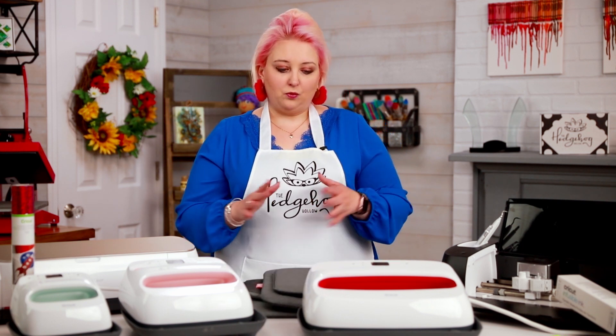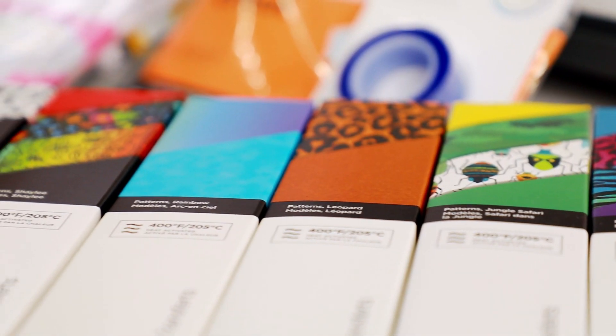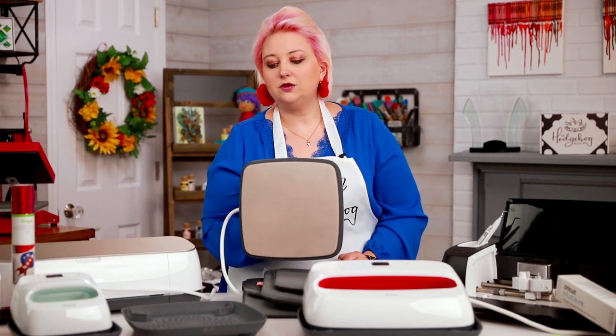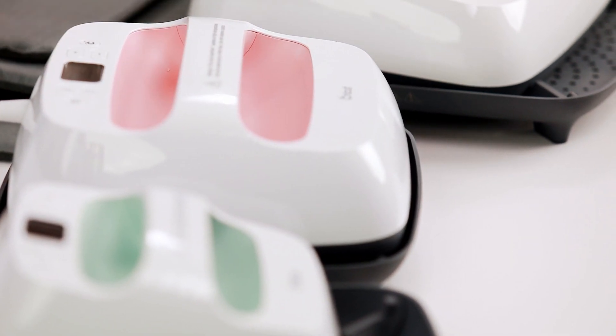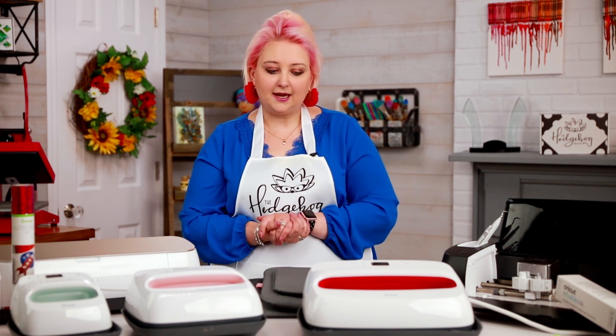What do you use the EasyPress for? You can use it with infusible ink, with heat transfer vinyl, and it also makes an awesome iron for pressing when you're sewing — lots of different reasons. They all come with this tray underneath so it's not going to burn your surface, and it's nice to have somewhere to put it down while you're working. That is included in the box, along with a dust bag.